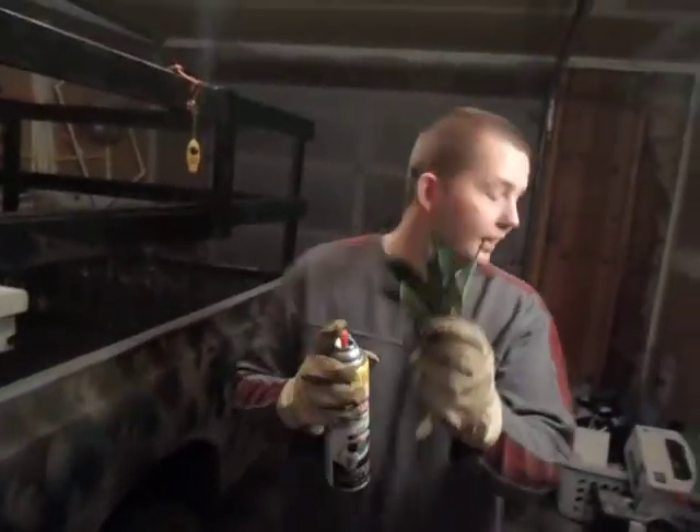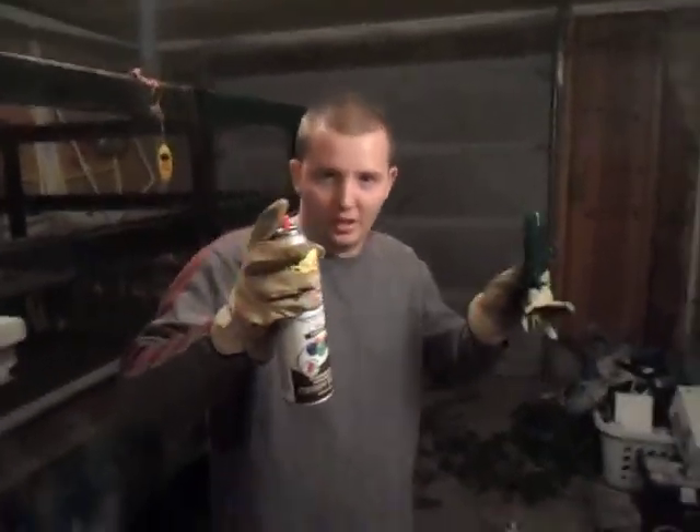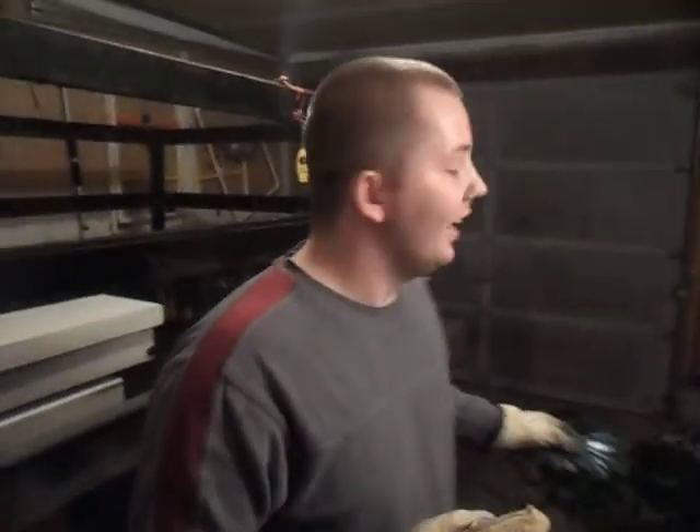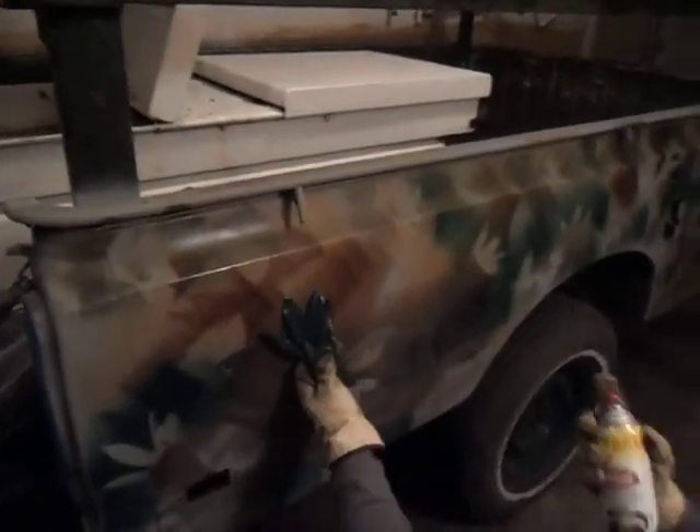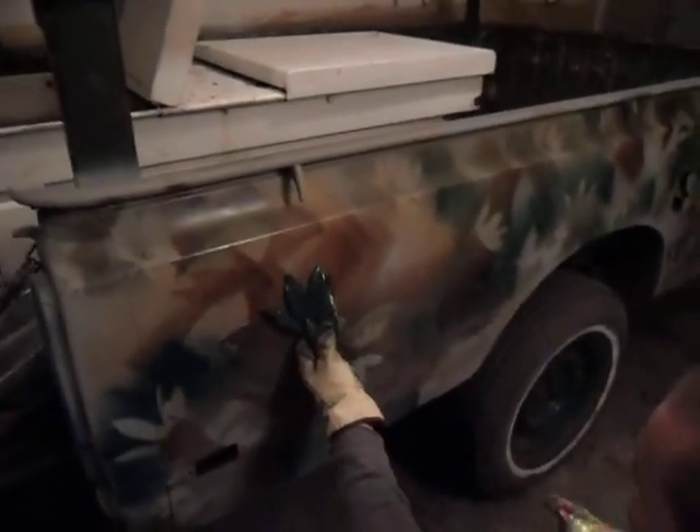Okay, so what we're doing is we got our leaves we pulled up from outside. Jemima's holding the camera, so this is around where we're at. We're holding them up just like this up against the truck - the truck bed, trailer, whatever.